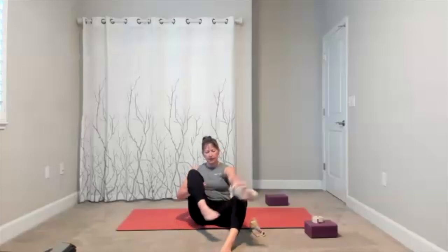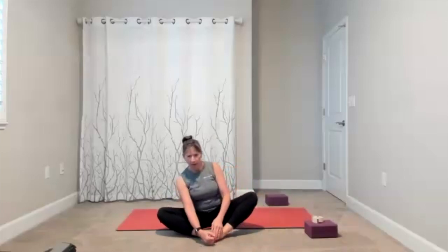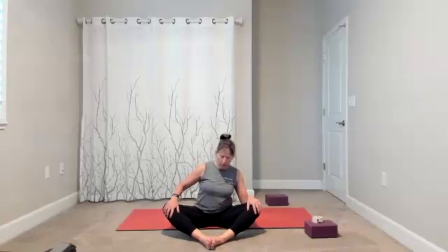Here comes the other side — add your ankle circles in one direction, then take it around in the other direction. Butterfly bound angle: take the bottoms of your feet together, wherever it feels good — maybe closer, maybe further away. Take some upper body circles and little torso circles as you go around.